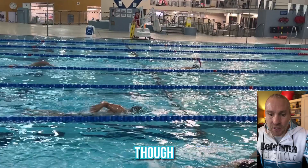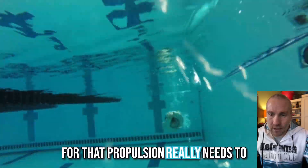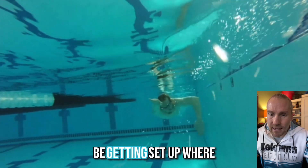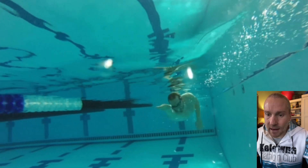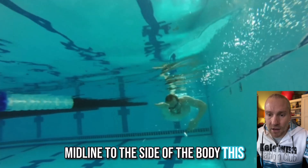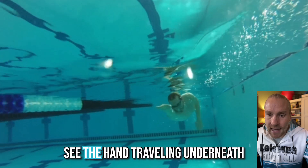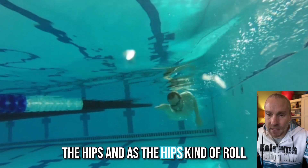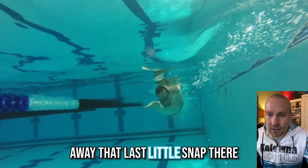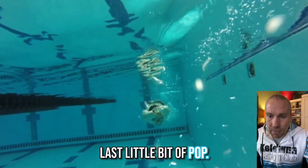Your hand position for that propulsion really needs to be set up where the fingertips are anywhere from midline to the side of the body. In this last little bit, you can see the hand traveling underneath the hips, and as the hips roll away, it's that last little snap that gives you that last little bit of pop.